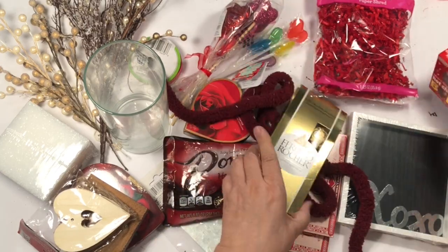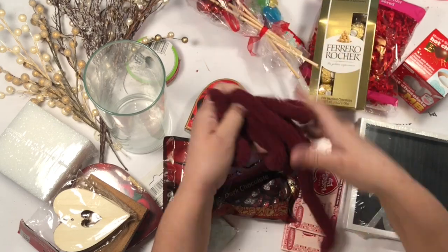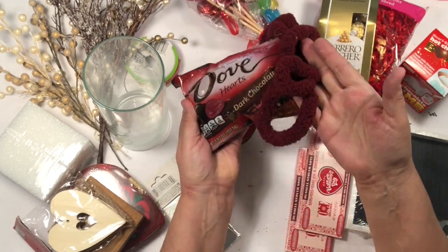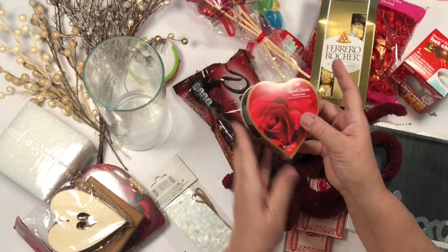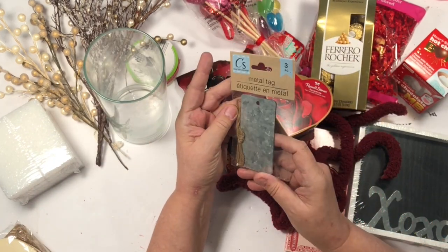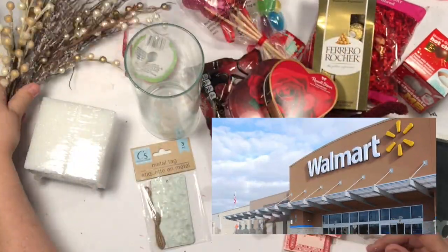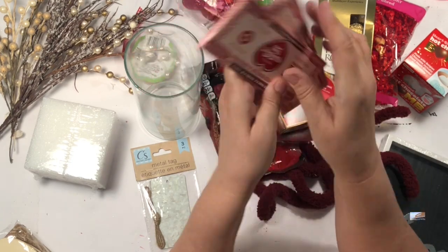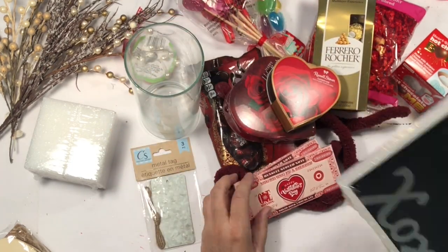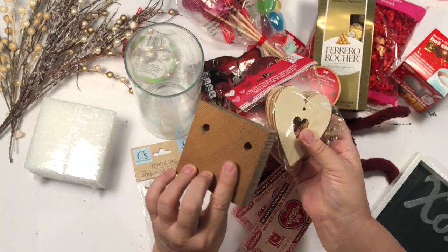Before those clocks start, I just want to show you a few things that I picked up or that I had. I did buy the candy this year. I just got a few things, and most everything you see — those little hearts are a dollar. Most everything there is a dollar. It's from Dollar Tree or Walmart. So just look through your stash. I love those chocolate bars, they're so cute. Let's just start.